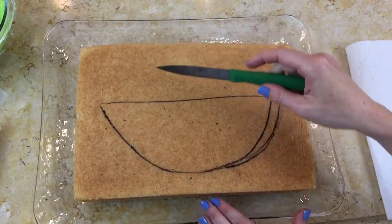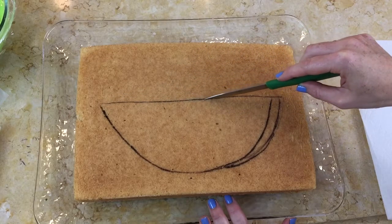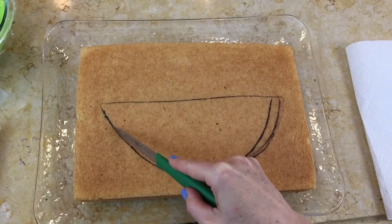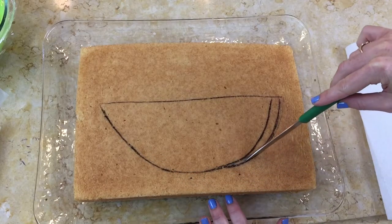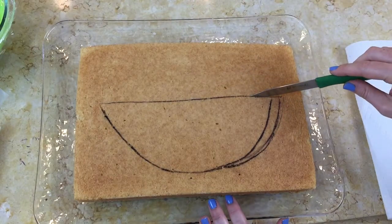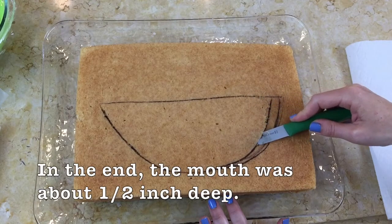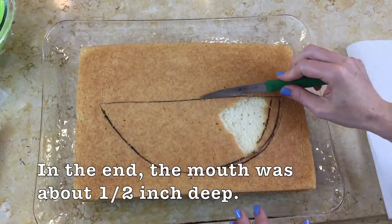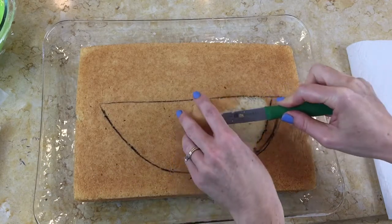Now I'm just taking a sharp knife and I'm making a shallow cut because I don't want to lose a lot of cake to the mouth, so it just takes a little bit of cutting to give us that look of depth. I cut maybe about a fourth of an inch down and now I'm going back in within those lines with my knife at an angle, and we'll just gradually piece by piece cut away the mouth.